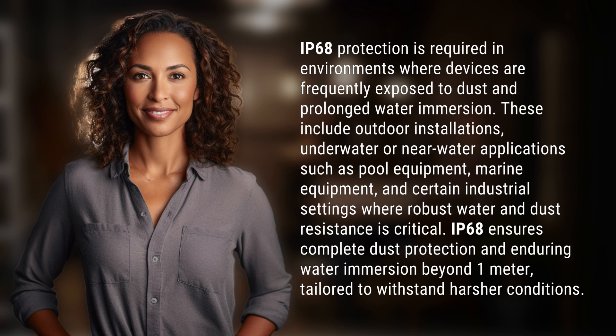IP68 ensures complete dust protection and enduring water immersion beyond one meter, tailored to withstand harsher conditions.